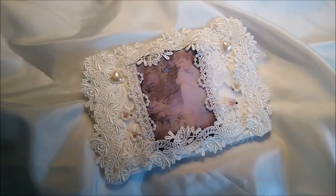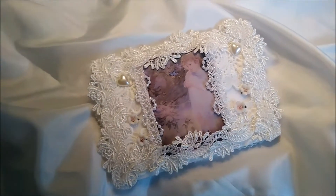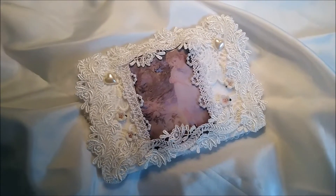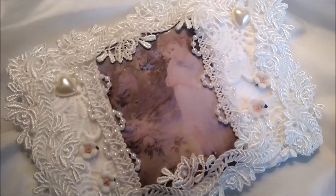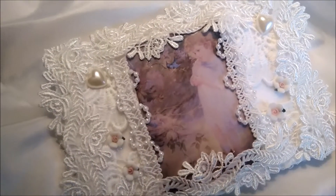Hi everyone, it's Sue. I'm here to show you my fabric postcard that I'm entering in Maggie's challenge. This is what I came up with. I got the image off of Pinterest. I just love that little girl watching the birdie that's going to fly to the little nest and feed the babies.